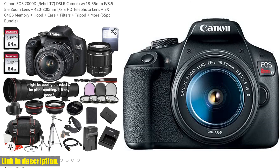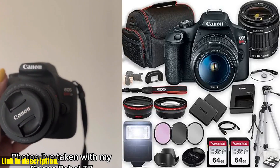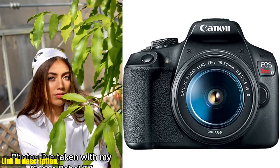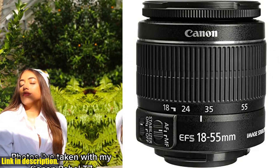But that's not all. This bundle also includes a generous 2x64GB memory, a durable case to keep everything safe and organized, a variety of filters for different shooting conditions, a sturdy tripod for steady shots, and much more. With 35 pieces in total, you won't find a more comprehensive photography kit at this price point.